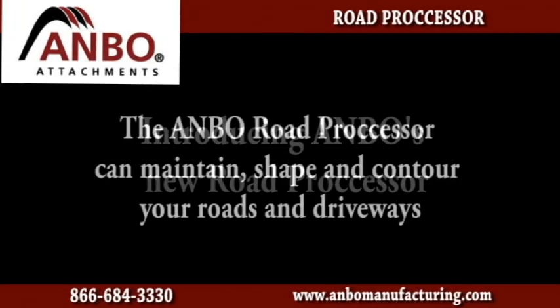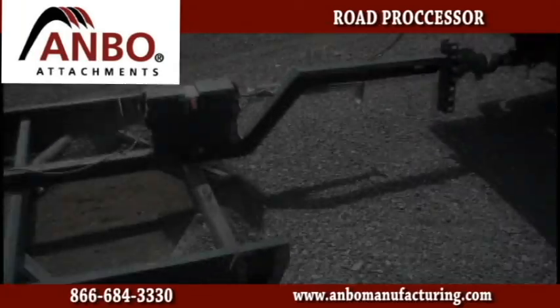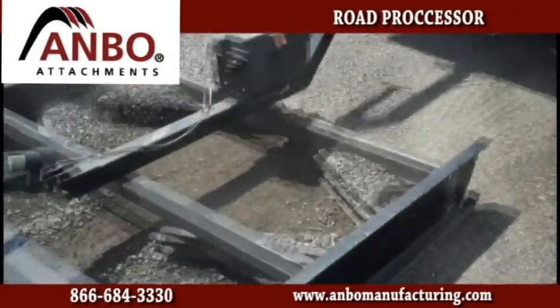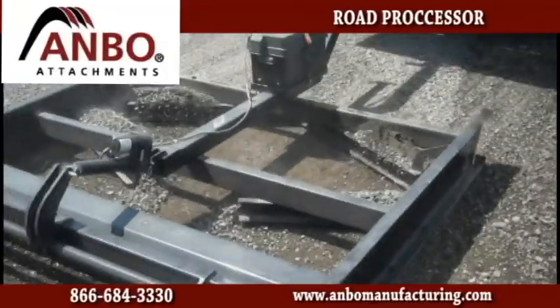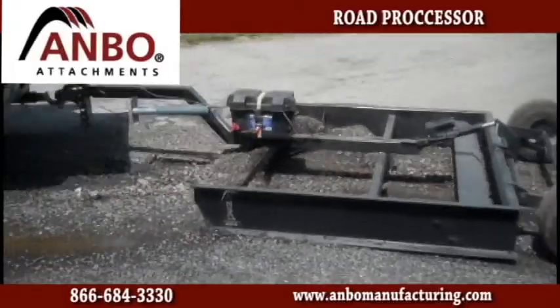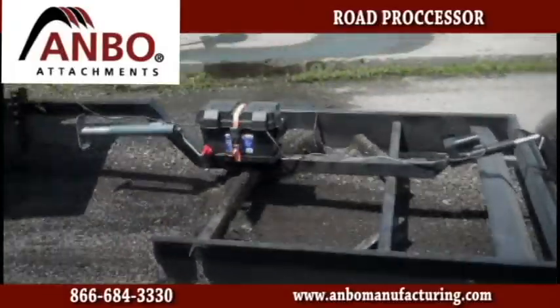Ambo Manufacturing's Road Processor. It's simple to operate and anyone can use it with a tractor, vehicle pickup, or a small SUV. All you need to do is press the buttons up and down on the handheld control and allow it to drag and follow you, processing the roads as you go back and forth making a few passes.